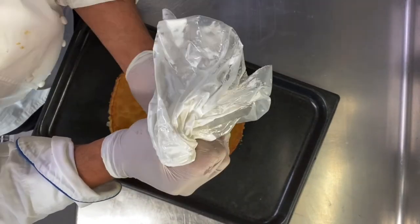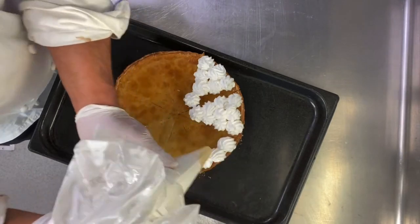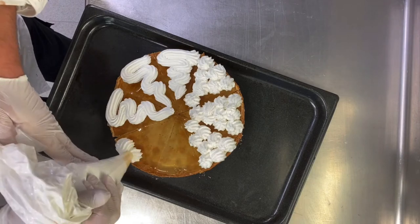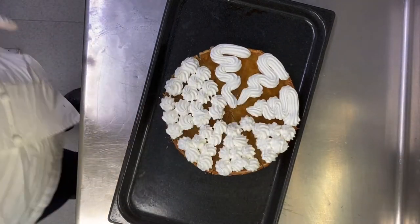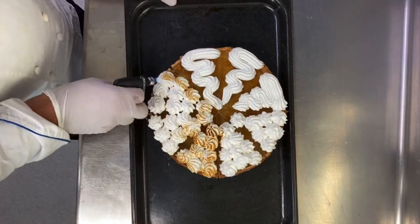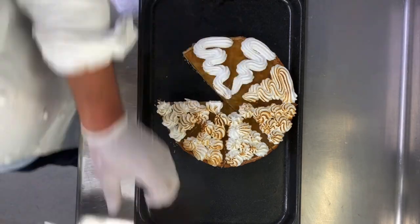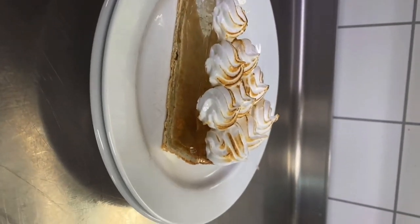I have my Italian meringue ready. I pipe it onto the tart. You can make different shapes. You can see my video for traditional lemon tart — I will leave the link in the description box below. I make many varieties of tart and how to make very nice shaping with Italian meringue. Very beautiful — you have fun!